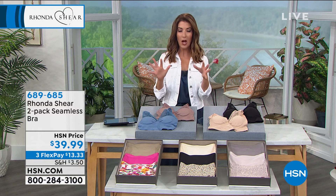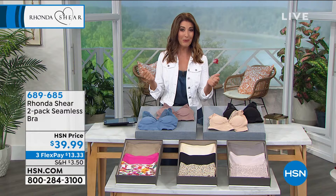You love the Awe Bra. You love the comfort, you love the incredible stretch, you love the fabric, you love the beautiful shaping. This is the Awe Bra with a little bit of a lace twist.